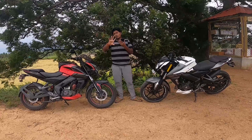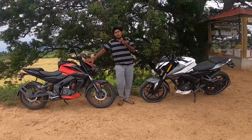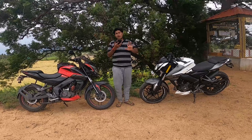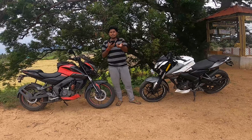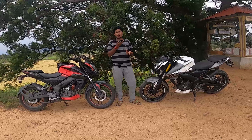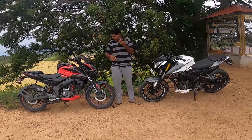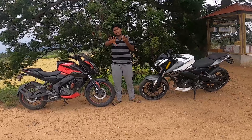The NS160 has a 5-speed gearbox, while the NS200 has a 6-speed gearbox. With the NS160's 5-speed gear, you can do daily commuting and the mileage is around 40 to 45 kmpl. You can also go on long rides, and mileage is a great advantage with this bike.